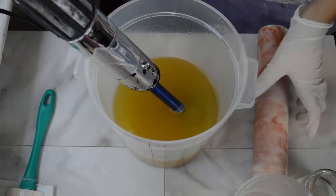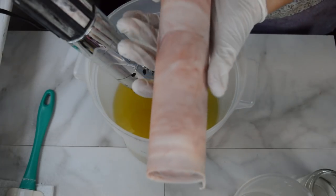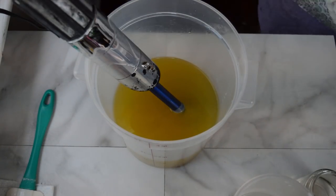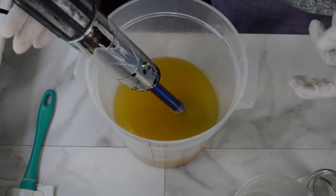Alright, back the next day — I have unmolded the moon embeds. Looking a little more like Mars right now, but they came out very nicely. And I'm picking up lots of apple out of that fragrance oil. The apple notes are really coming through.